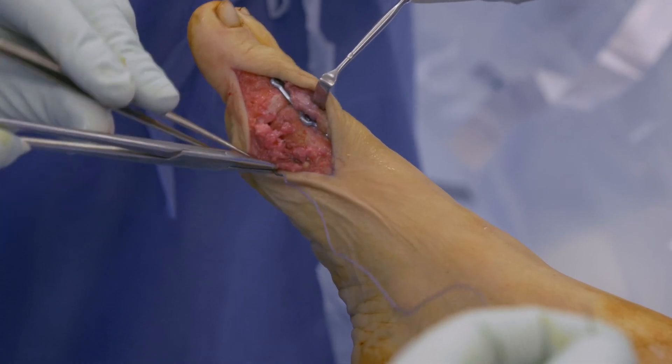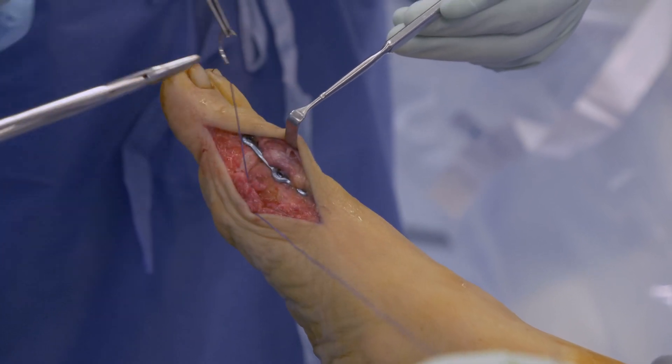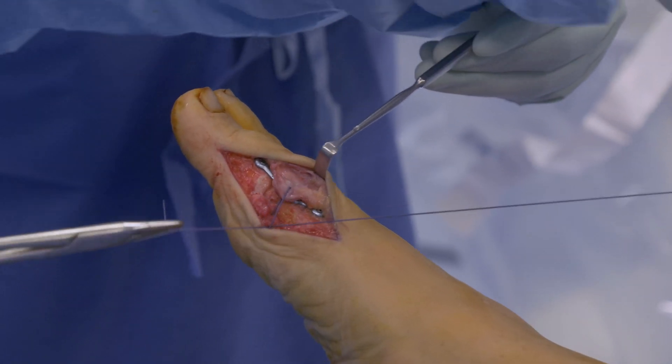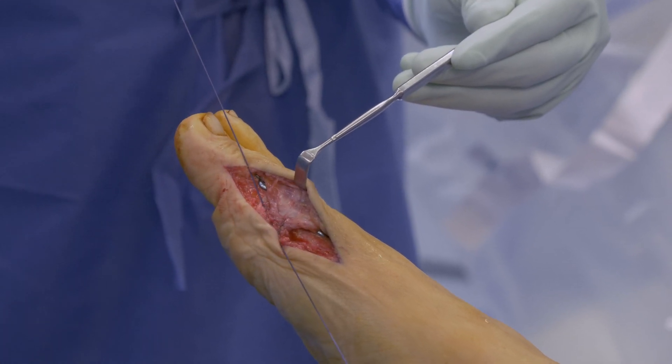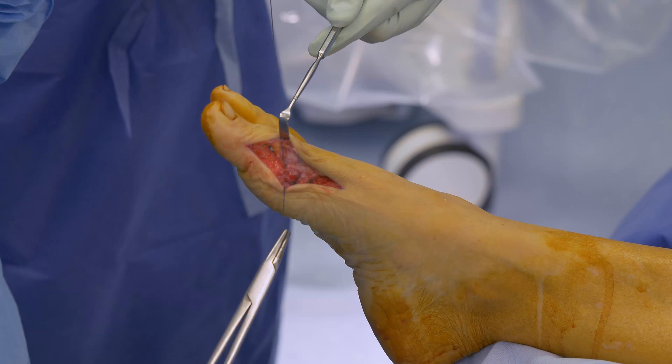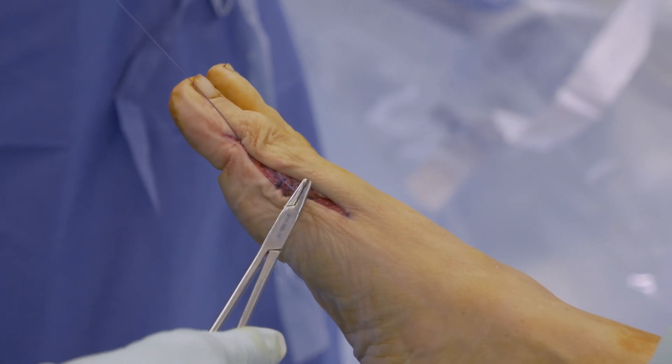Closure: After irrigation, the capsule is closed with bioresorbable vicryl sutures, taking care of the abductor hallucis tendon. Afterwards, the subcutaneous sutures are performed, and the skin is closed with single skin sutures.